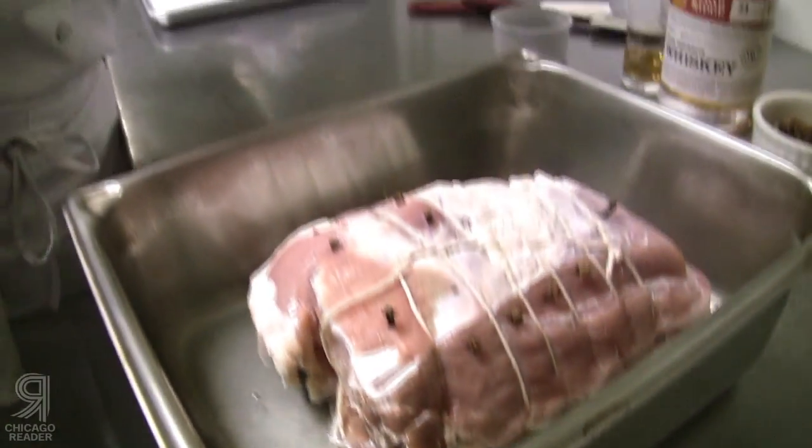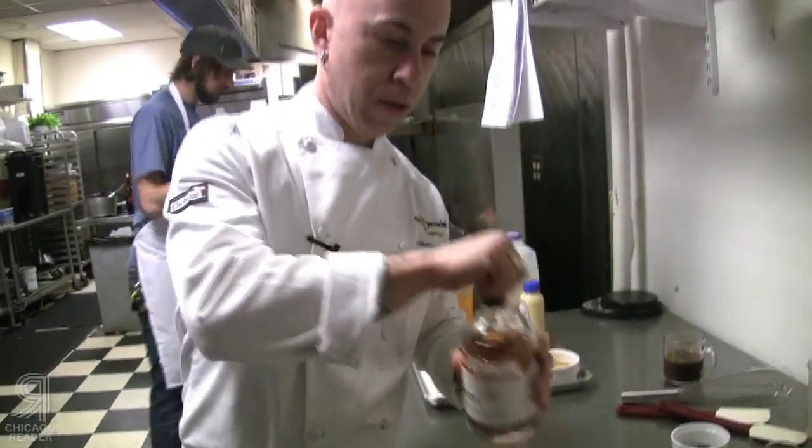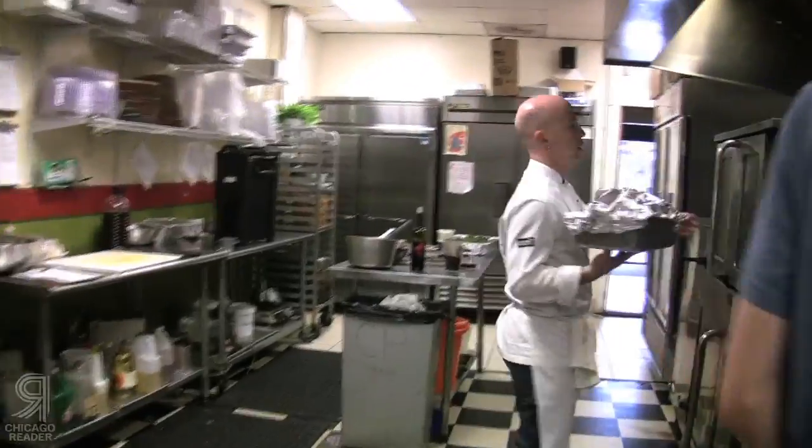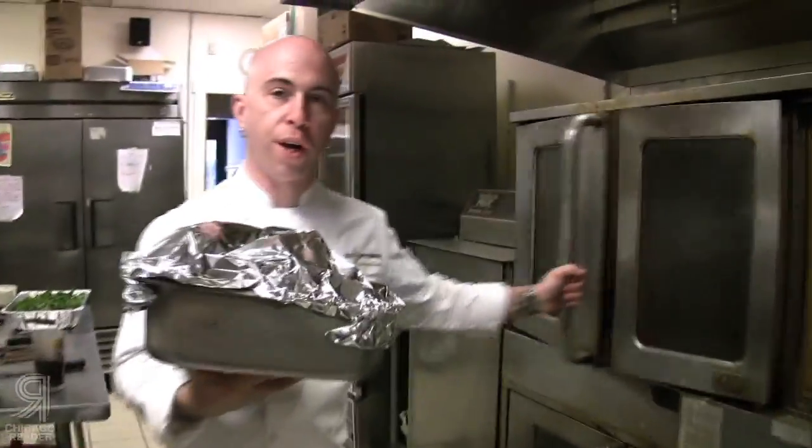Add a cup and a quarter of water, then pour about a cup of bourbon into the roasting pan. Put it in the oven at 300 degrees.